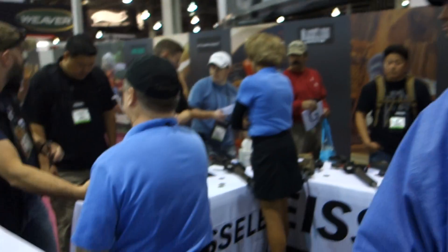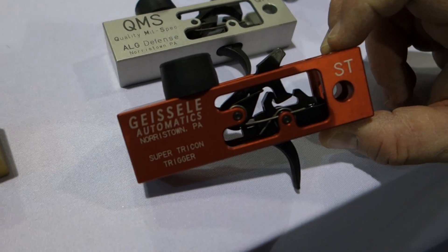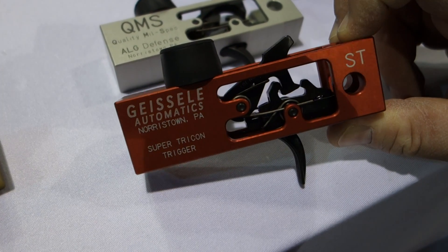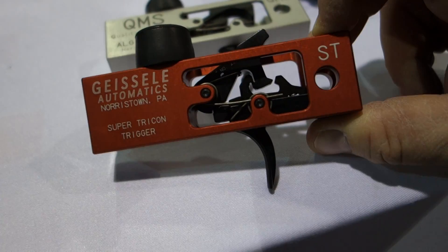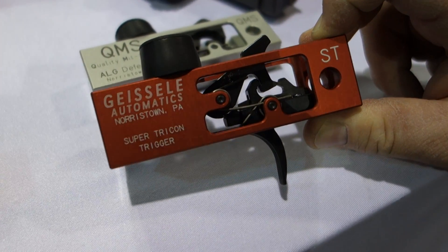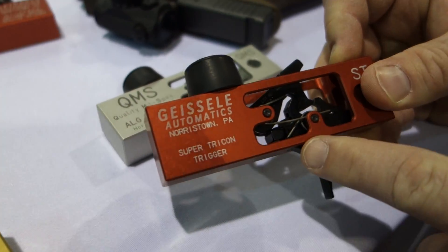You're watching DefenseReview.com. I'm back with Bill Geisly, and he's going to show us this Tricon trigger right here — the Geisly Tricon Trigger. This trigger was suggested by Jeff Gonzalez of Trident Comsets. Jeff is a former Navy SEAL, and he wanted a trigger that would work well with gloves, with wet gloves, and have some ergonomic properties, so he suggested this trigger shape right here.